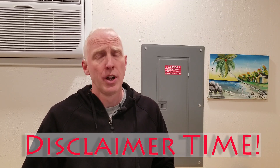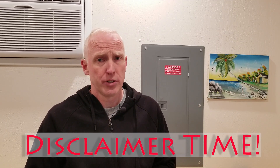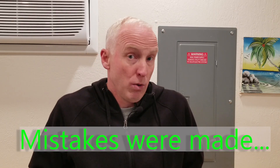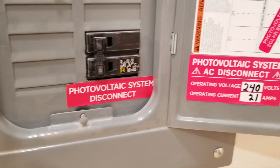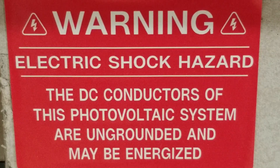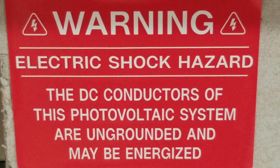I am not a professional solar installer nor am I a licensed electrician. Just because I do something one way in this video does not necessarily mean that is the best way or even the right way. These warning stickers are red for a reason — high voltage is dangerous. Remember safety first, and please reach out to professionals for any steps in which you do not have the proper training.